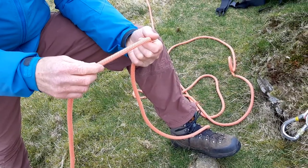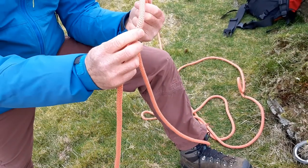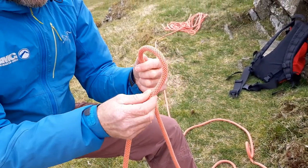This is how I tie a clove hitch. I pinch the rope here — I'm right-handed, so I hold it in my right hand — and hold it firm in my left hand, then twist it behind.